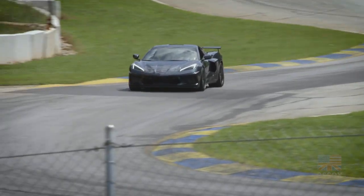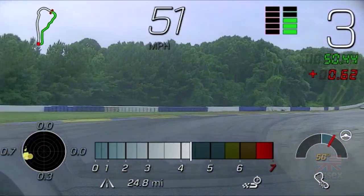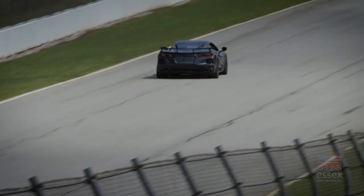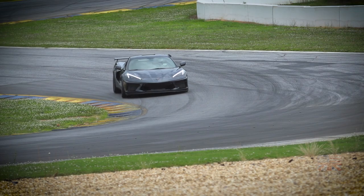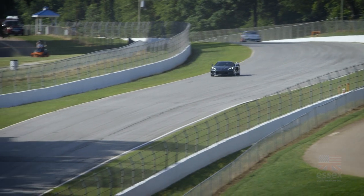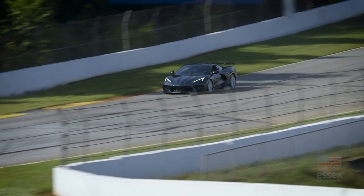We're looking for consistency — the same brake point every time, every lap, whether that's 20 minutes, an hour, or 24 hours. We want the brakes to be consistent throughout. That allows you not only the confidence to push the car to your limits, but also that knowledge that when you go in at 150-plus miles per hour and hit the brakes, it's there and you don't even think about it.